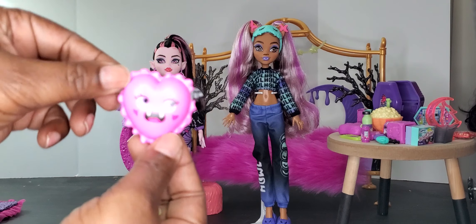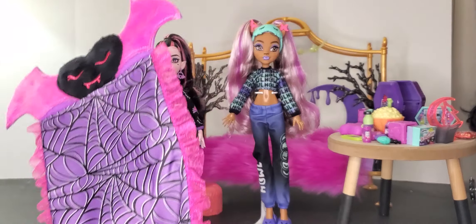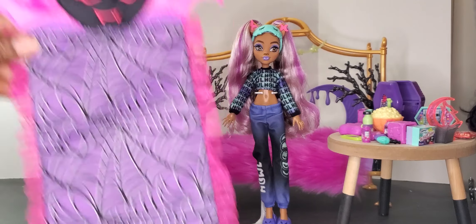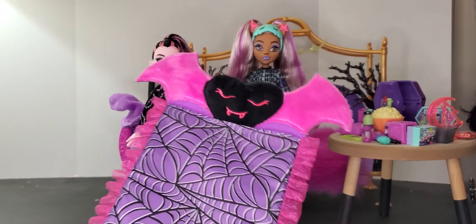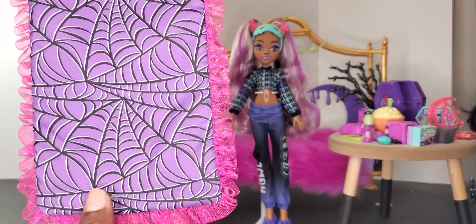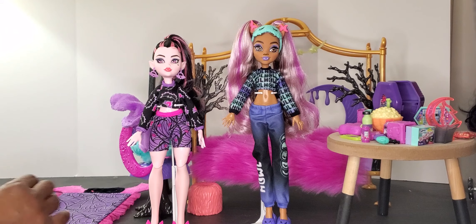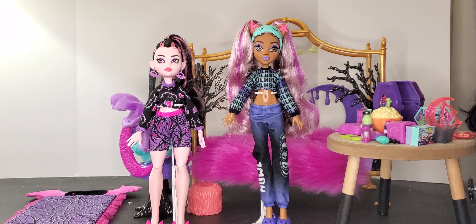Both girls came with plastic pillows — a moon for Claudine and a heart for Draculaura, which is super cute. What I love most is that the set also includes a sleeping bag for Draculaura, since she's staying the night with her girlfriend and needs a place to sleep. It's nice and soft and fuzzy with spider web detailing and frill around it. This set cost around $69 from Sam's and is a really good piece for collecting.